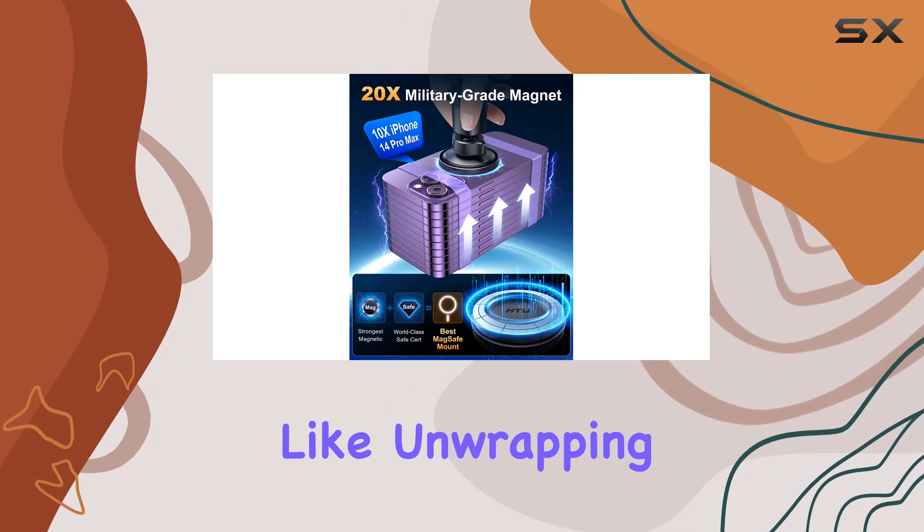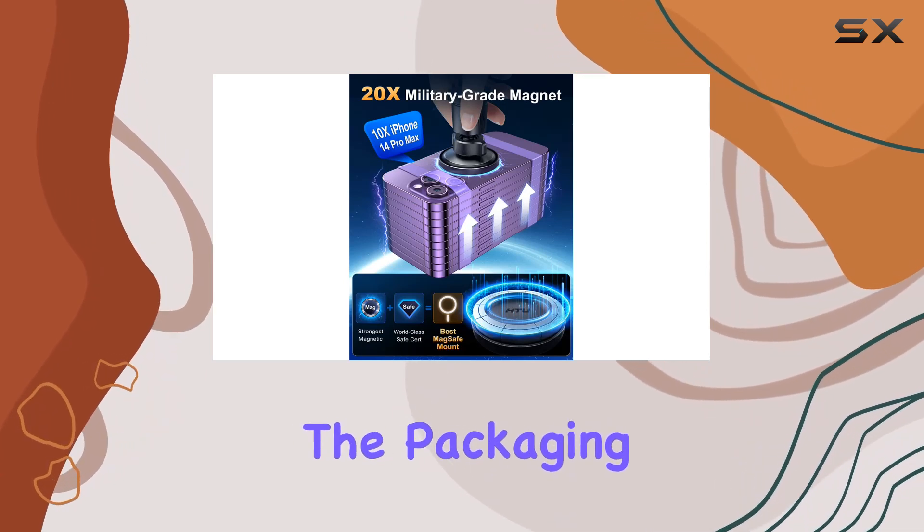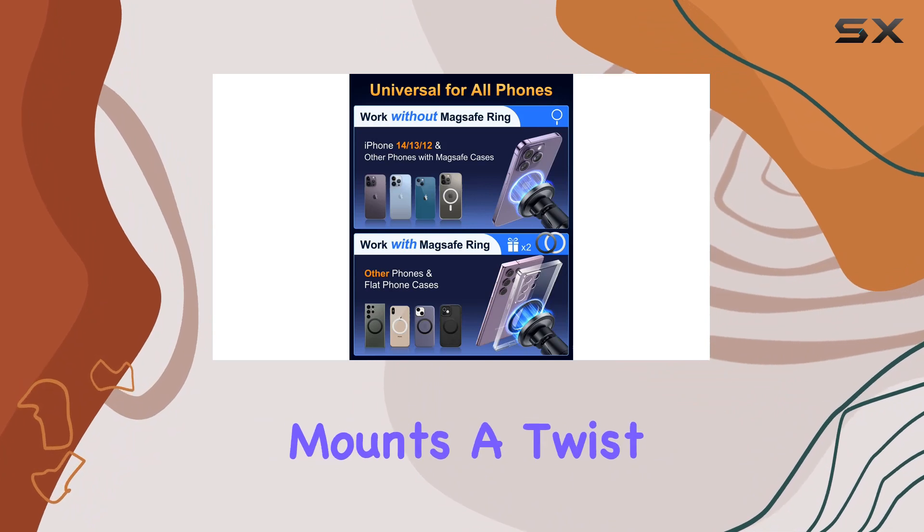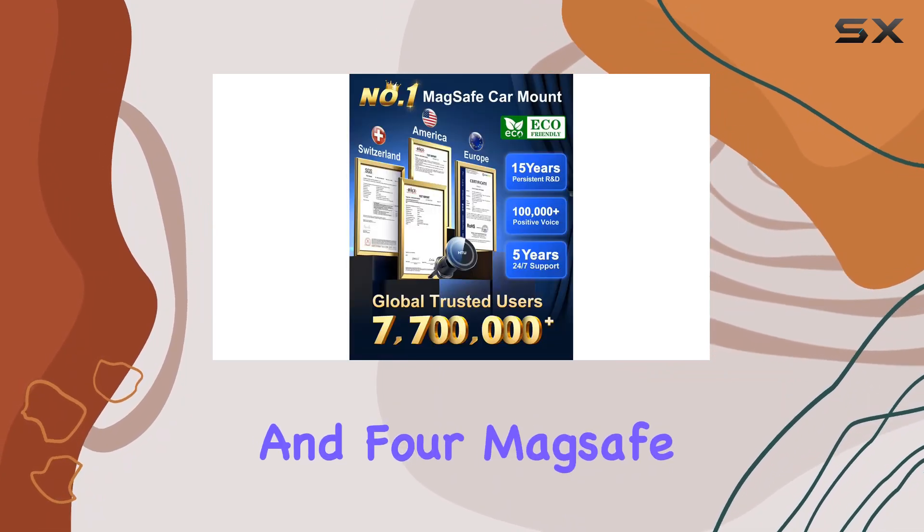Opening up the box feels like unwrapping a luxury gift. The packaging is eco-friendly, and inside you'll find not one but two magnetic mounts, a twist air vent clip, and four MagSafe rings.